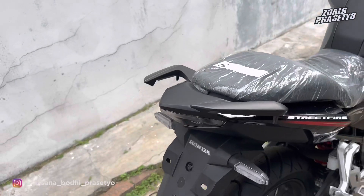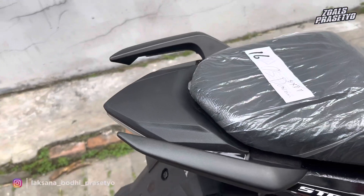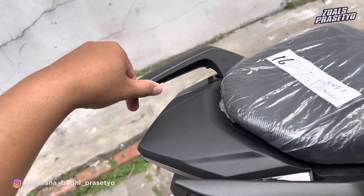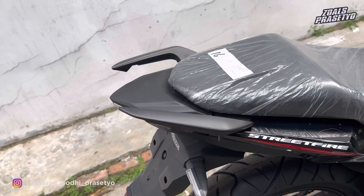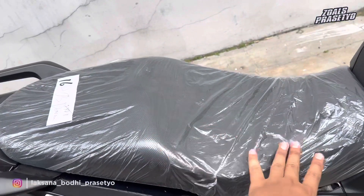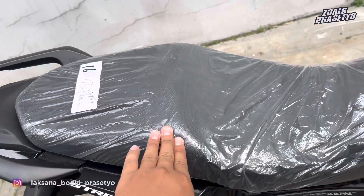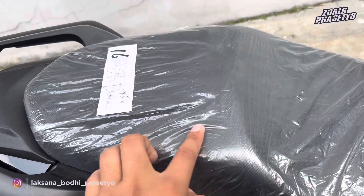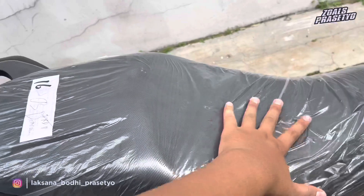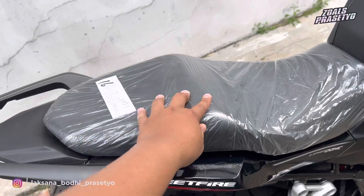Sekarang kita naik ke bagian atas. Di bagian ujung bodi belakang atas menggunakan plastik kasar hitam doff dengan tekstur seperti kulit jeruk. Behel kanan kiri menggunakan model tanduk, hitam doff. Di bagian joknya ini terhubung, jadi bukan jok yang terpisah antara bagian depan dan belakang. Bahannya tidak terlalu empuk, wajar untuk motor sport. Di bagian permukaannya terdapat tekstur bintik-bintik, ukurannya cukup lebar dan panjang sehingga nyaman untuk perjalanan jauh, dengan busa yang tebal.